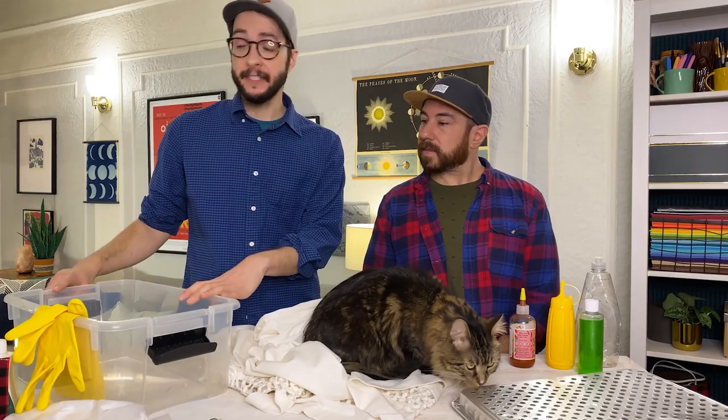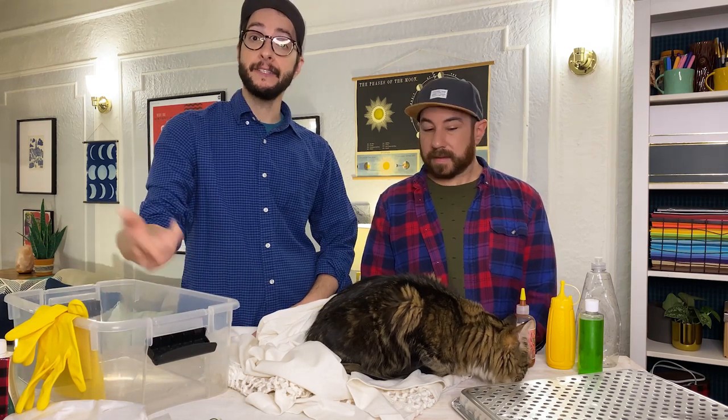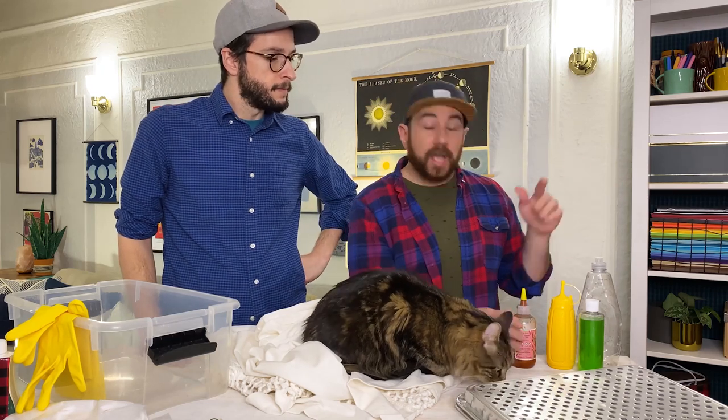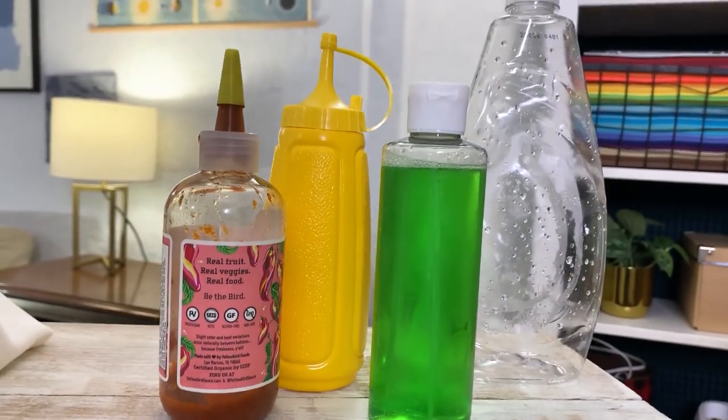For this, you need a plastic tub, rubber gloves, your dye, a plastic tarp, and rubber bands. Traditionally people use a baking rack, but we didn't have one, so we're using disposable grill racks. And because we're using the squirt bottle technique, you need a squirt bottle. You can purchase one at the dollar store or your local craft store, but you can also use a sriracha bottle, mustard bottle, travel bottles — today we're going to be using our dish soap bottle. Make it work, designers.